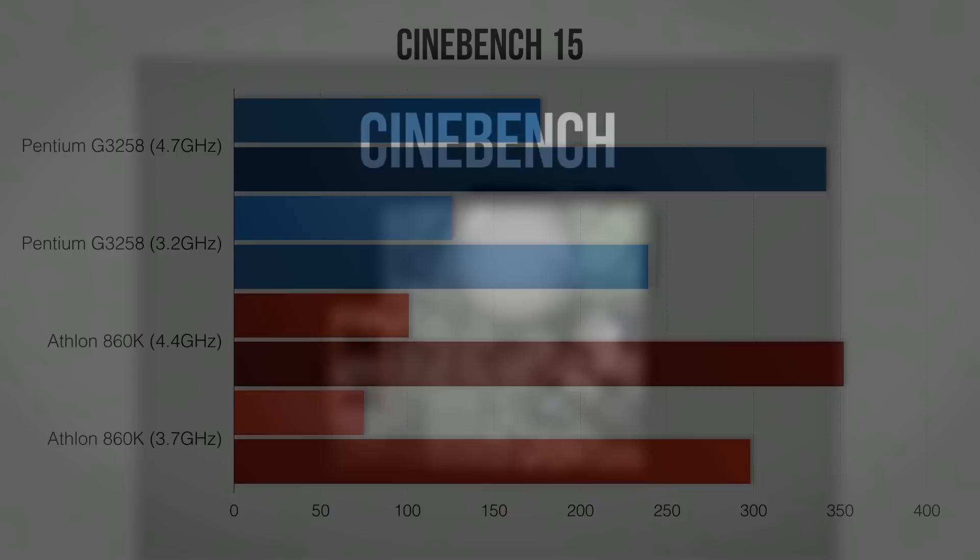The first test is Cinebench, which is a good starting point to get an idea of the actual performance of each CPU. For single-threaded performance, the Haswell cores inside the Pentium are a massive help as it easily outpaces the Athlon even without overclocking. Use all of the cores though and things get a lot more even.